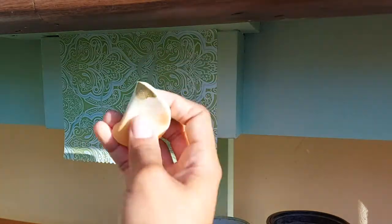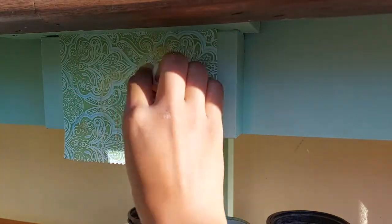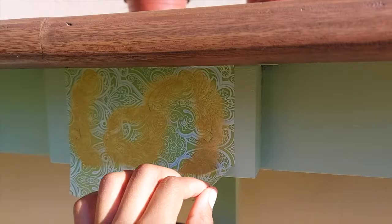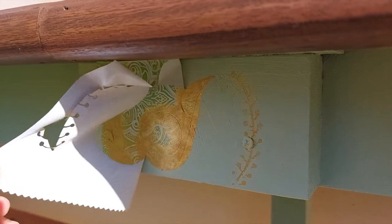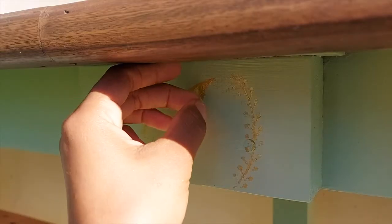Finally, here I'm just adding a stencil to that odd block of wood that I used to secure the table. When I was peeling it off, some of the stenciling did come off, but I did go back in with a fine paint brush and touch that up.